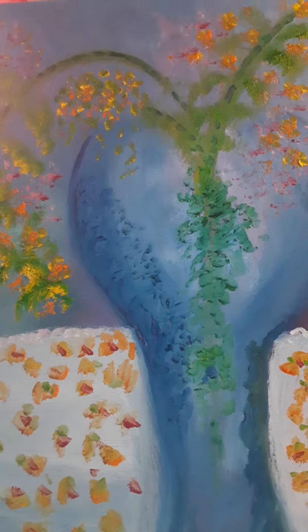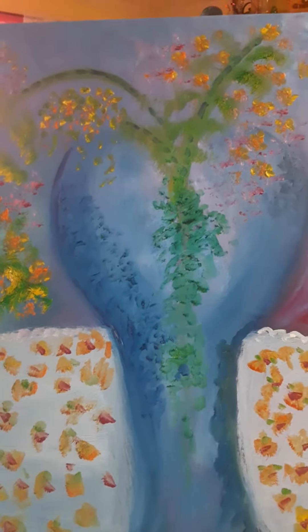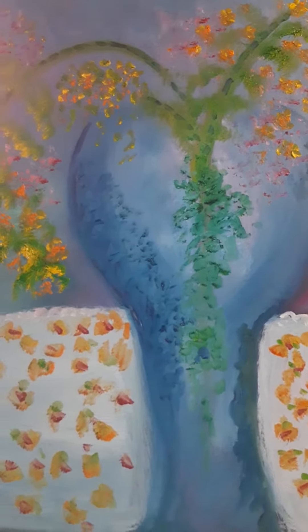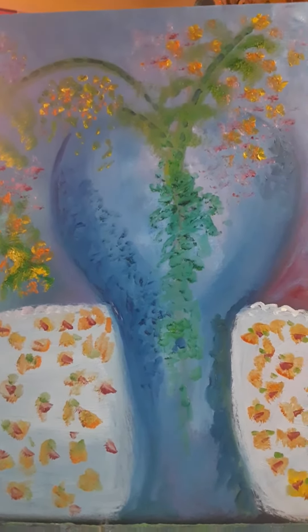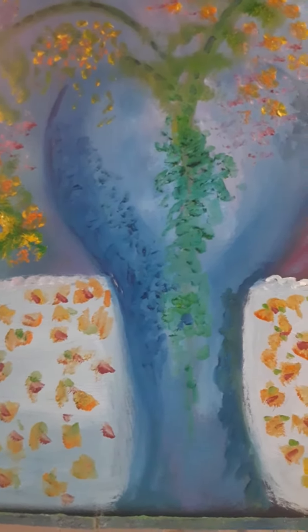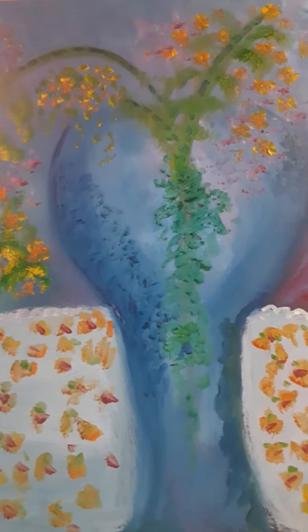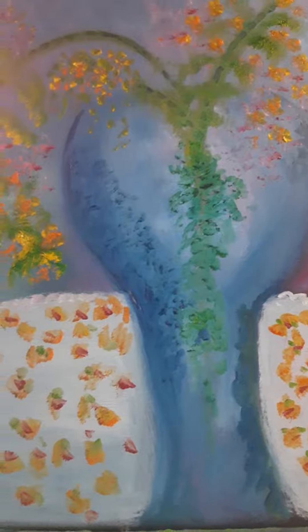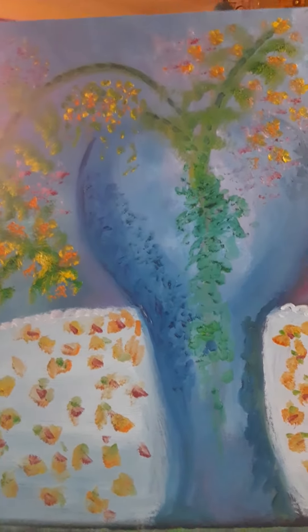Truthfully, it's not what I want to paint. What I want to paint is a real close-up of something that you feel you're really there, like next to a big rose or a big flower and some beautiful trees that are right there. But meanwhile, this is what we have.